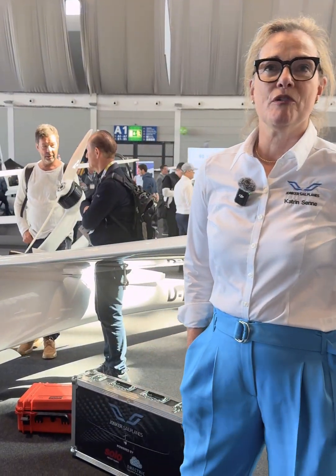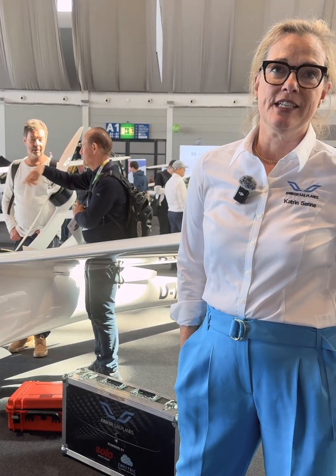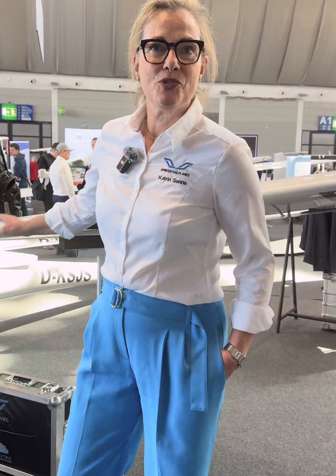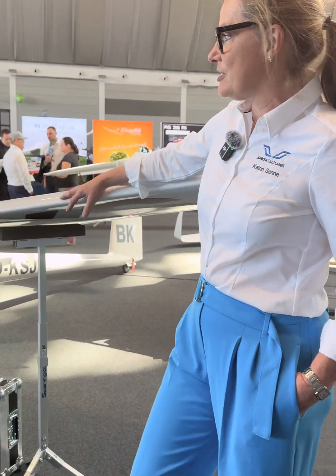Hello, dear guests. I want to welcome you to Junker Sailplanes at Aero in Friedrichshafen 2025. I want to give you a quick overview of the two gliders we are showcasing here. My name is Katrin Senne. I'm the representative of Junker Sailplanes in Germany and I'm responsible for the office and all sales in Europe for Junker Sailplanes. Let me first introduce you to our flagship, which is the JS3.